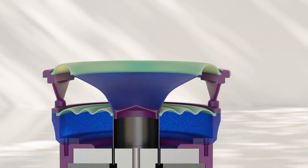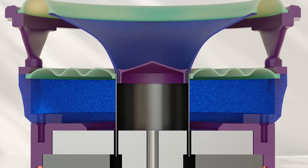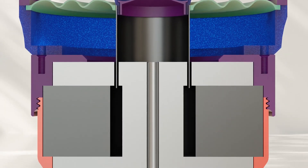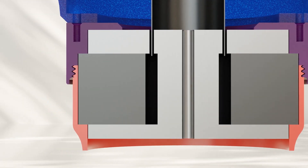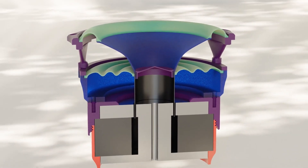Fundamentally, though, this speaker is the exact same as version 16. The cone, baskets, frame, former, coil, and motor are identical to version 16, with the motor being pulled directly from version 16, utilizing the same ceramic magnets and underhung design. The only real difference here is the suspension stiffness — it's even the same 3D shape, just a different material.